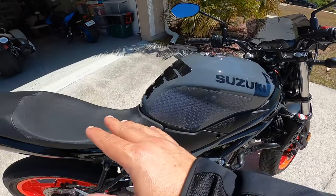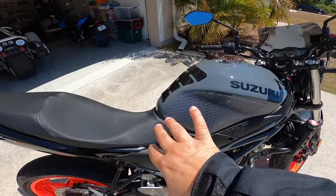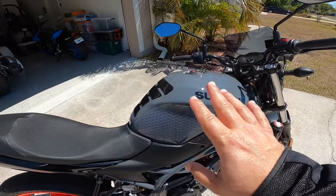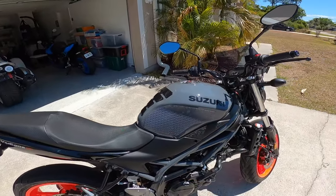The reason I put those on is because sometimes when I'm on the bike I slide forward and it hits your little boy parts, so it's not fun, especially if you're going for a long ride. We'll go for a quick ride and I'll talk about that.